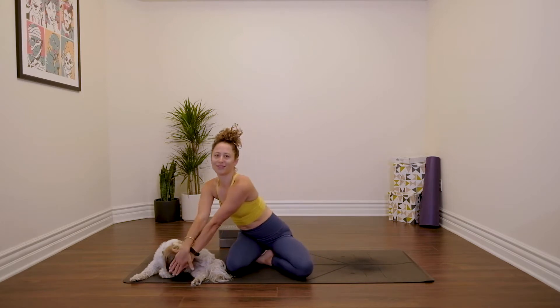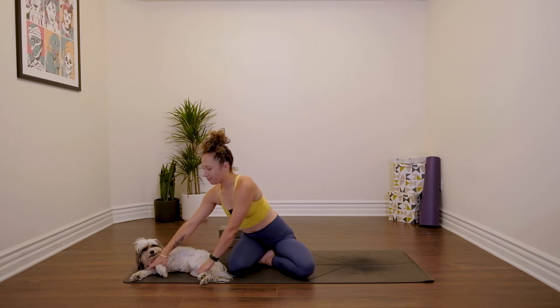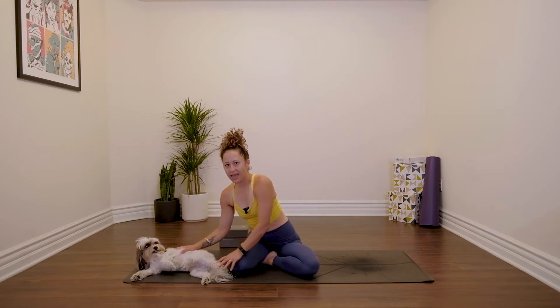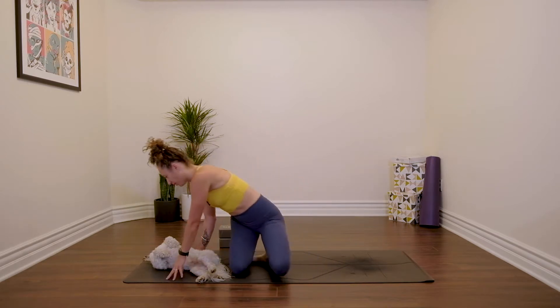We're gonna chuck in some arm balances, plenty of opportunity to handstand. I may not always cue you to take a handstand, but if that's in your practice then you can go ahead and do that. All you need is two blocks, and what we're gonna focus on today is really building some heat and some core strength, and then we're gonna work the transition of jump through and jump back. So let's get started in child's pose.